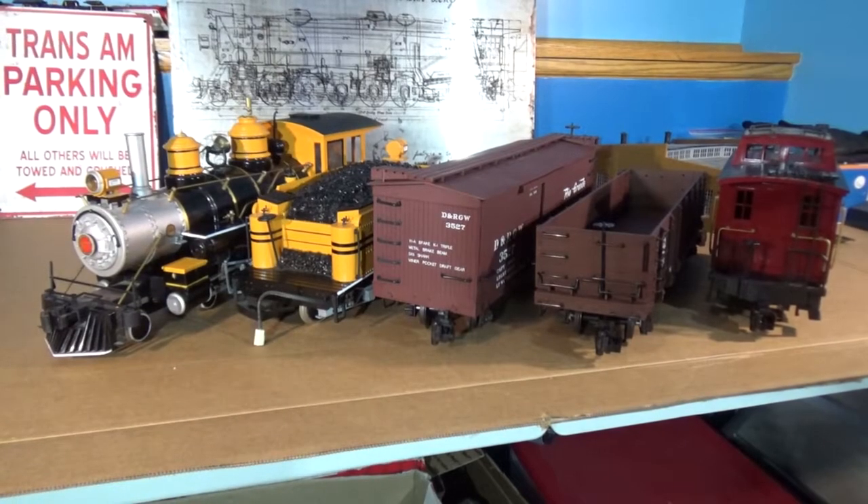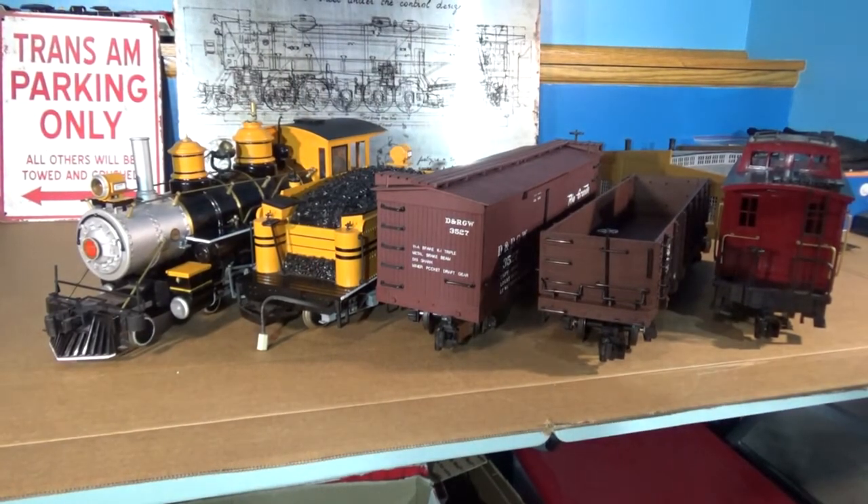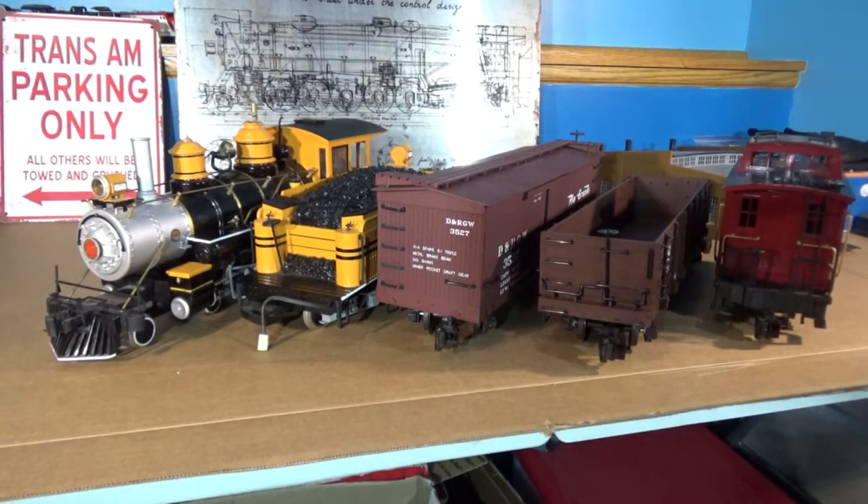Overall, I don't think I got too bad of a deal. A train set is a train set, and it needed some cleaning. It doesn't work the best, but it is another piece of the collection, and I do have this locomotive's sister from the Bumblebee train set. So now I can finally run it — let's see it run.